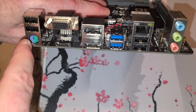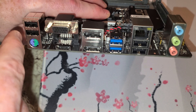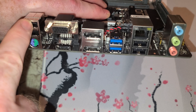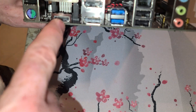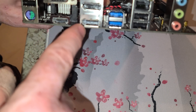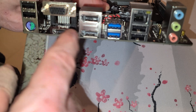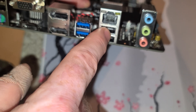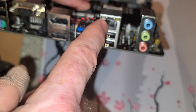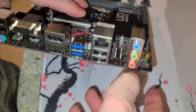Now the I/O shield — you've got video and audio inputs and USB. You've got USB 2.0, PS/2, VGA, HDMI, and two DisplayPorts. To use those display outputs you'd need a CPU with integrated graphics. USB 3.2 Gen 1, two more USB 2.0s, one-gig LAN, line out, headphone out, and microphone.